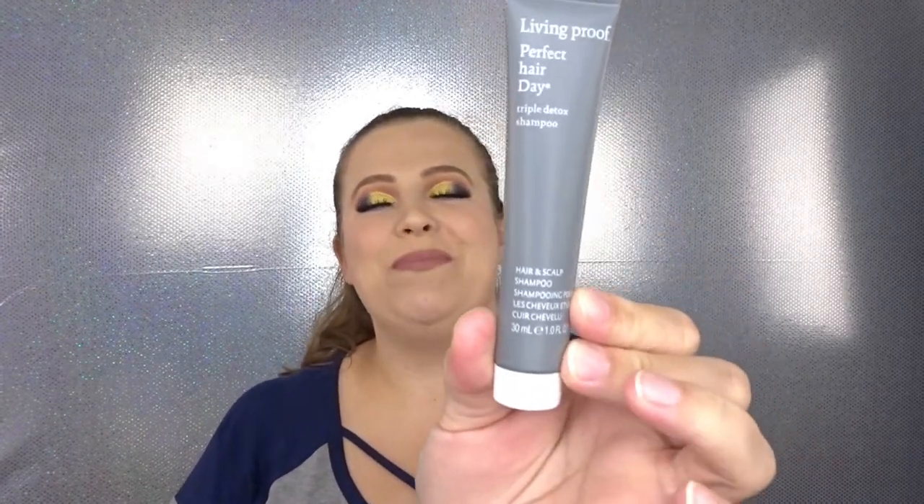The last item in the bag is the Living Proof Perfect Hair Day Triple Detox Shampoo. I'm so excited about this — I really enjoy the brand Living Proof. I actually have their detangler or conditioner spray in my bathroom and used it on my hair today! It's a really nice size — I'll probably get maybe three uses out of it because I have a thicker hair type, but super excited to have this.